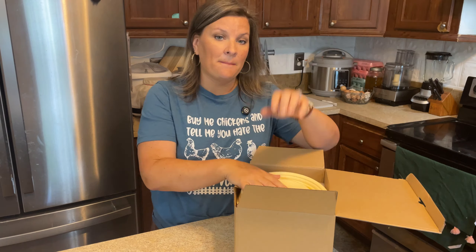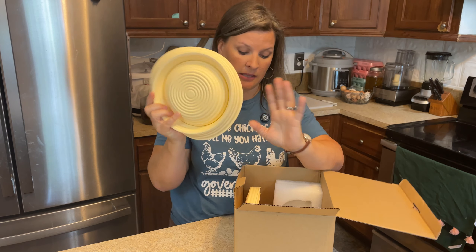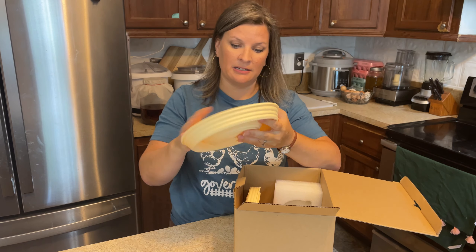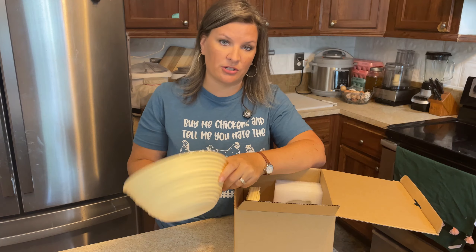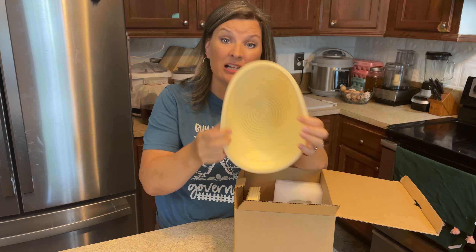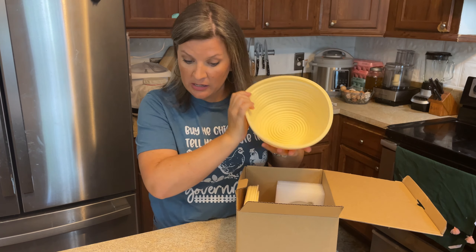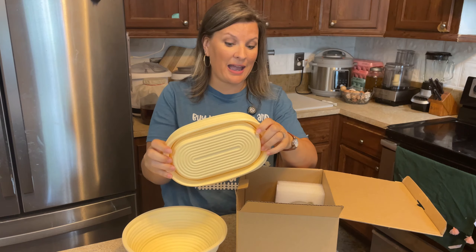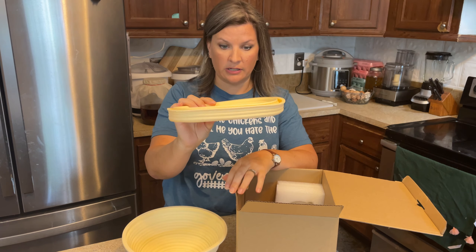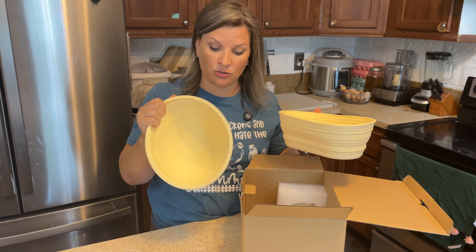First off, the most exciting thing they have is their proofing basket. It's not a true banneton — it's a silicone proofing basket. They have a round one that is nine inches round, and then an oval one as well. I love how they fold down so they're easily storable. This is the nine-inch round and the ten-inch oval proofing basket, and it is silicone.